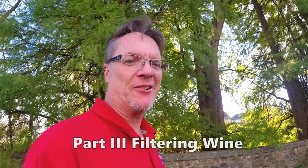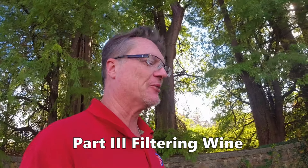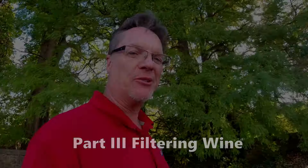Welcome back to the channel 'How To Done Right,' where we do the research so you don't have to. It's a great channel — stay tuned for part three of the winemaking series, and let's get right into it.